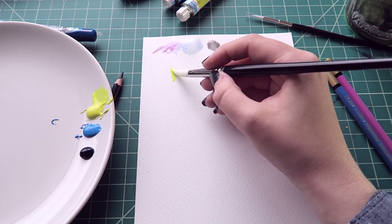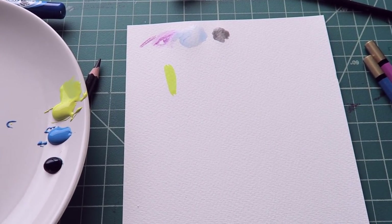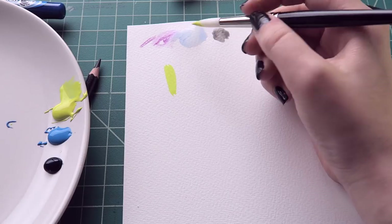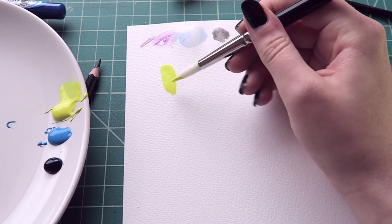Let's try to make some marks. That is a pretty color. Can you see how pretty that is? That is a yellow to be reckoned with.